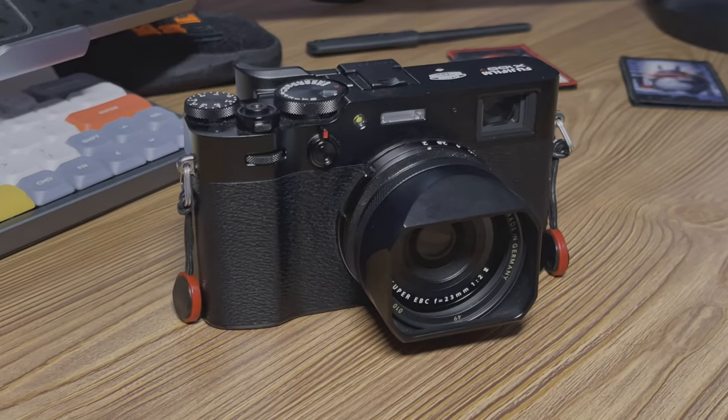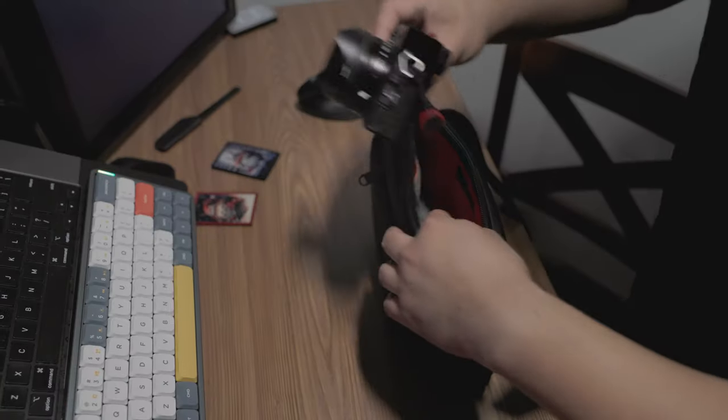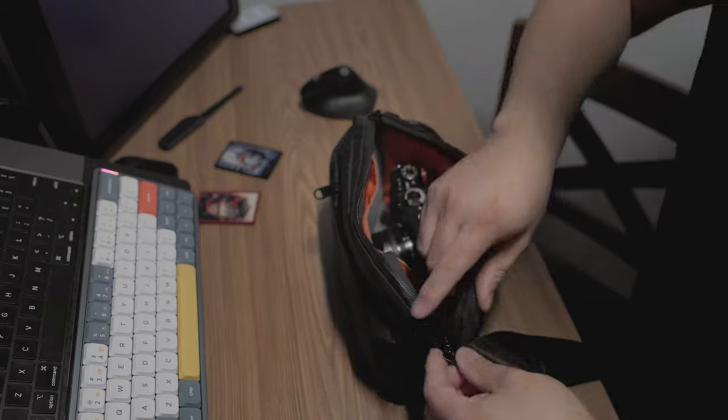Today we're going to be talking about my Fujifilm X100V. I picked this camera up in the fall for an everyday carry, or EDC, camera — something so I wouldn't have to carry my Canon R6 with a 24-70 for a walk around. I wanted something I could just slip in my pocket or my bag and always have on me, because the best camera you have is the one you always have on you.